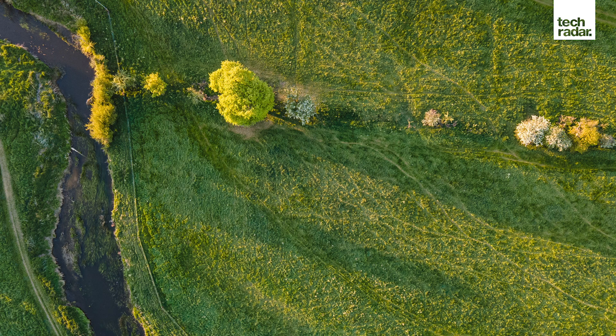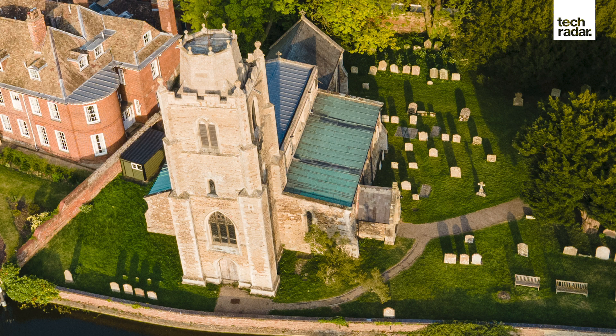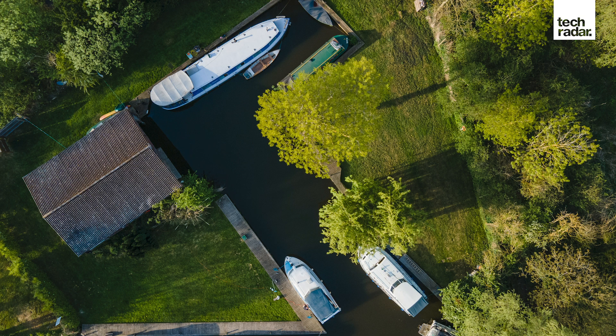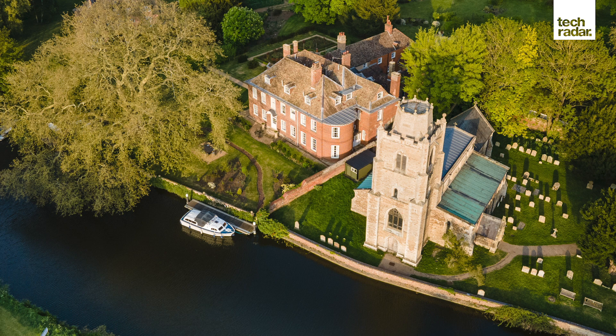The image quality is massively improved over the previous Mavic Air model. This is in part thanks to the new 12-megapixel, half-inch Quad-Bayer sensor, which provides significantly cleaner images at all ISO levels. Like all drones with small sensors, noise is noticeable even at ISO 100, so ISO 400 is realistically the highest setting you'll want to use. The camera lens provides a full-frame equivalent focal length of 24mm with a fixed f/2.8 aperture, but despite this limitation, the depth of field is large enough to keep close and even deep landscape scenes sharp throughout.